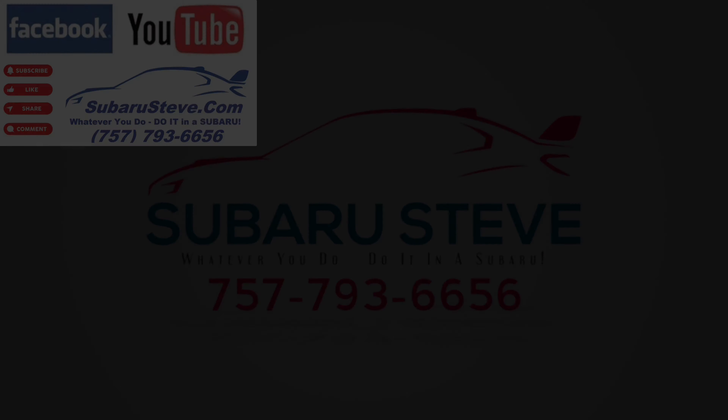I hope you'll subscribe. Take care. Subaru Steve at RK Subaru — that's 757-793-6656. Remember, wherever you go, whatever you do — do it on Subaru. Have a great day.